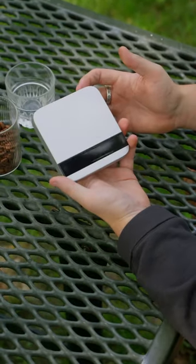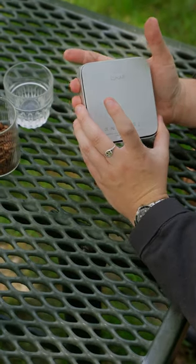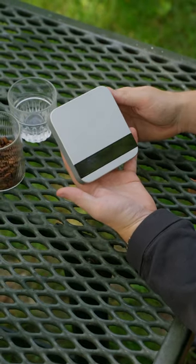The Acaia Lunar comes in three different colors: white, silver — which is what we have here — and black, and comes in at $250. And while it is expensive, we think it's well worth the investment.